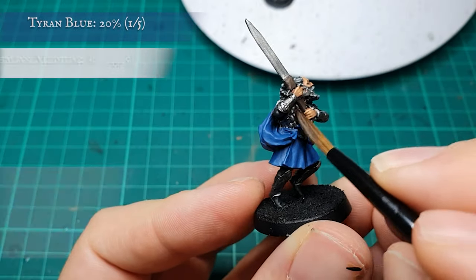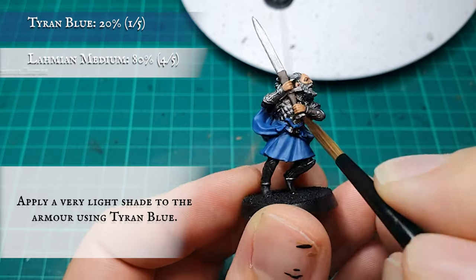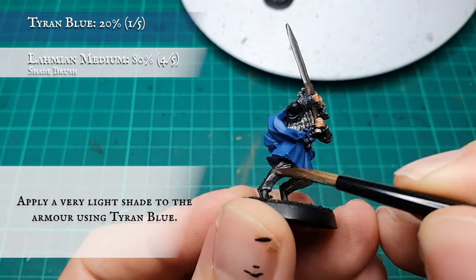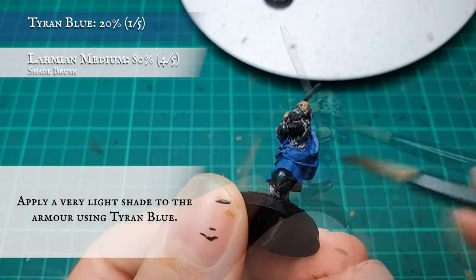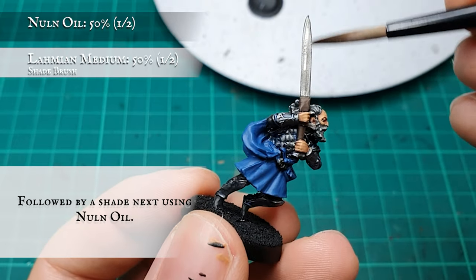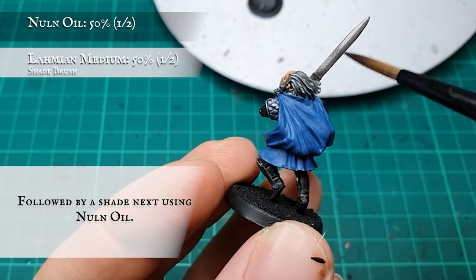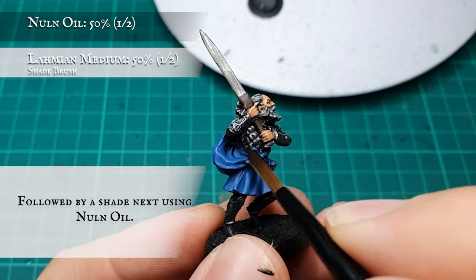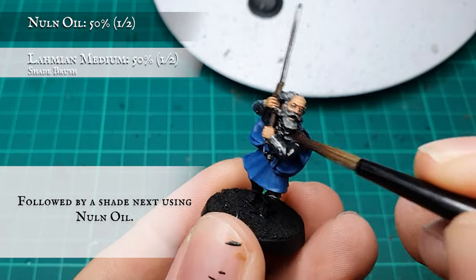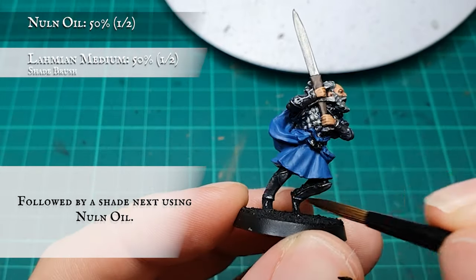All the armor plating was given a gentle light glaze using Tyr Blue — this will just help accentuate the subtle blue hue running through the metals. With this dry, a second shade was applied with Nuln Oil, this time less diluted, to tone down the armor and the brightness of the silvers. The sword and grey cloth can also be shaded at this point to save time and precious Nuln Oil later on.